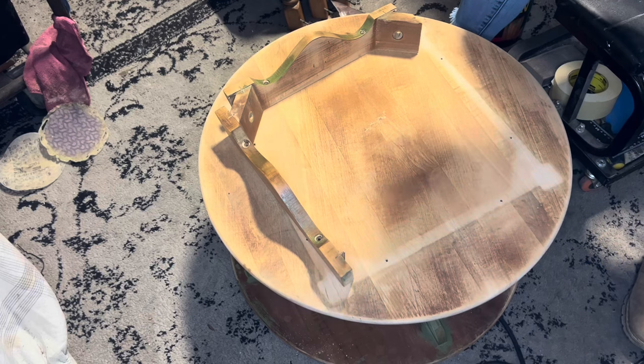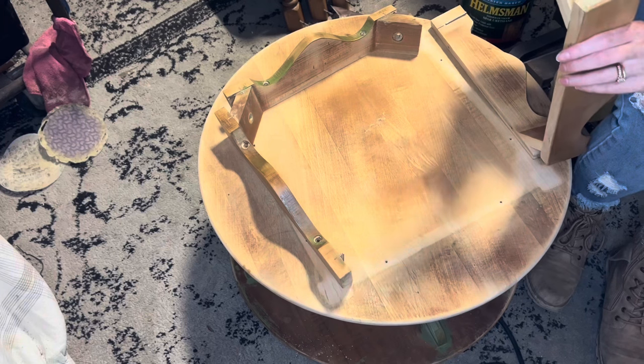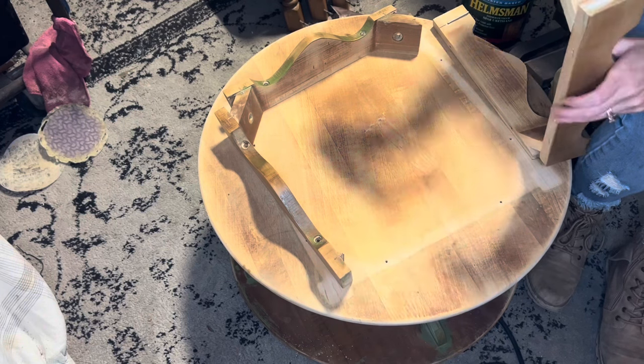It's going to be easier for me to paint along the top with the legs on, because it brings it back up to height for me. So I'm going to attach the legs again and get them put on.